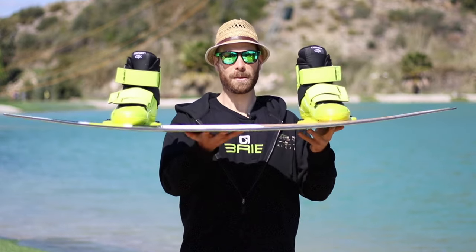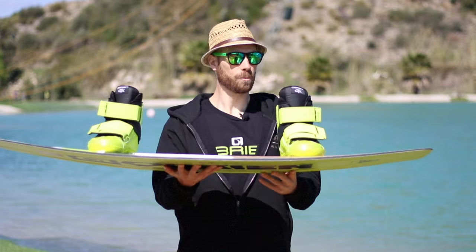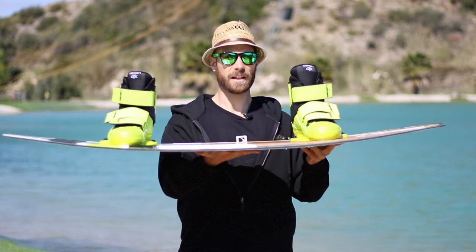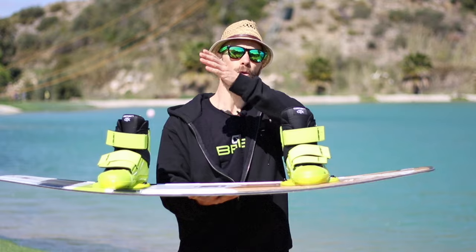Last advice: the rocker. Simply put, the rocker is the slightly banana shape of the board. This banana shape is what allows you to push more or less water under the board. On the Indy, the rocker is continuous as you can see. If you take the Sub from O'Brien once more, the rocker will be much more pronounced — more banana-shaped. This is the most important characteristic of the boards.